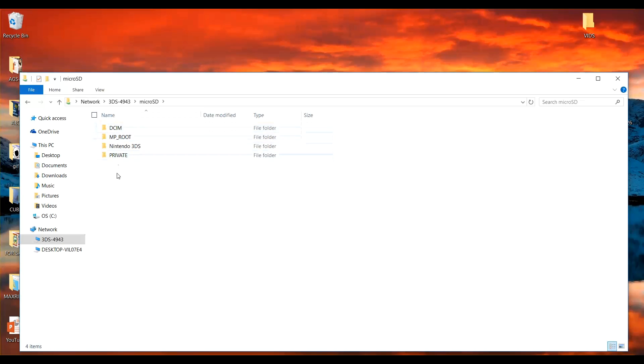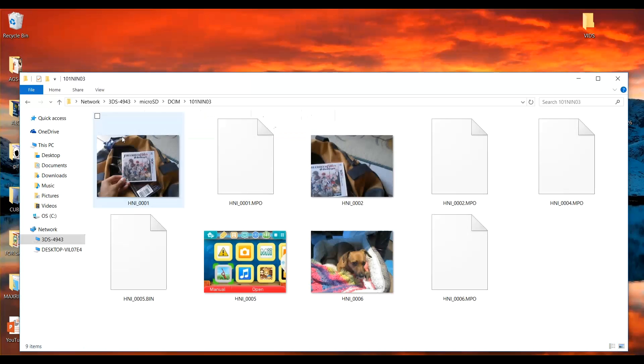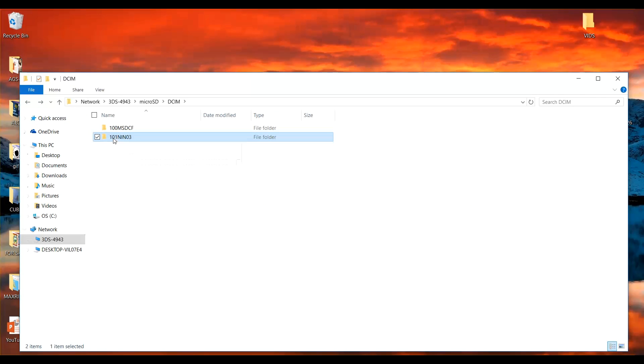From there you'll have access to your Micro SD. Now all of your pictures will be pretty much in the first folder, whether that's pictures you've taken with your camera or screenshots. The other folders contain save files and things of that nature.